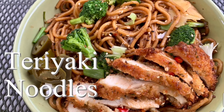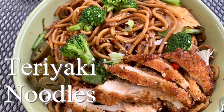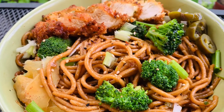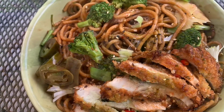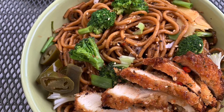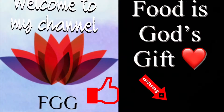Friends, today we're going to see how to make teriyaki noodles. It's simply delicious, it's homemade and better than store-bought, and you just need only 15 minutes to make this complete dinner at home.